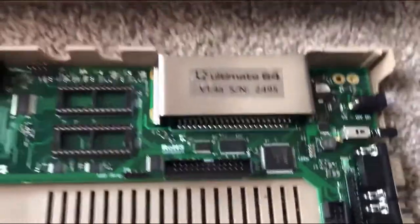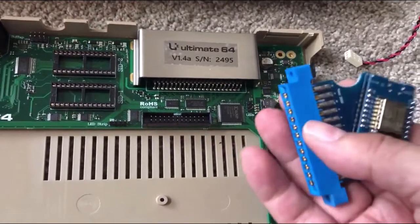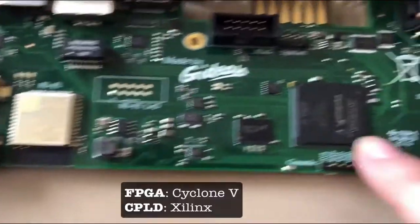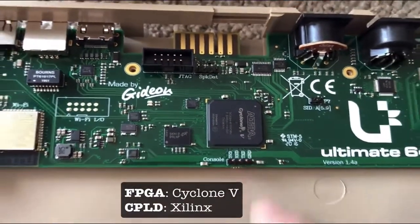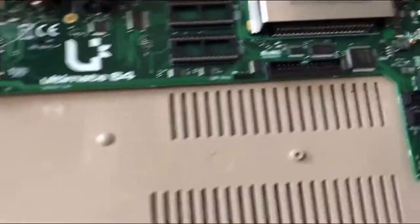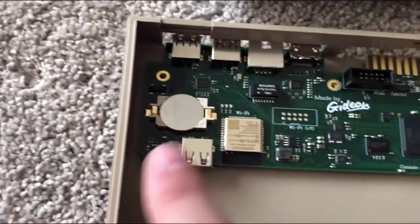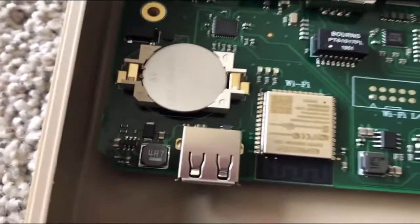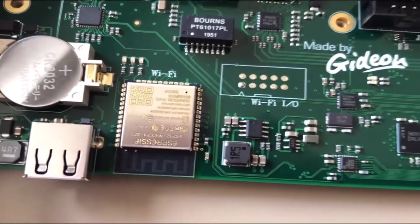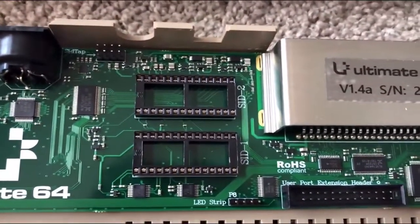The user port isn't populated out the back because you've got all this in the way, so at some point I'll get a user port adapter through the post and then I'll be able to do my hardware hacking. It's based on an Altera Cyclone FPGA which means it can update the core and send regular fixes and improvements. There's a JTAG port for doing your hacking, a real-time clock, and Wi-Fi via an ESP32, just like a lot of the Arduino projects I've been doing.